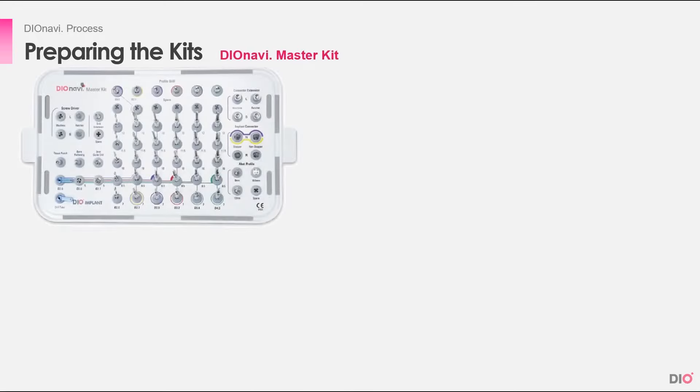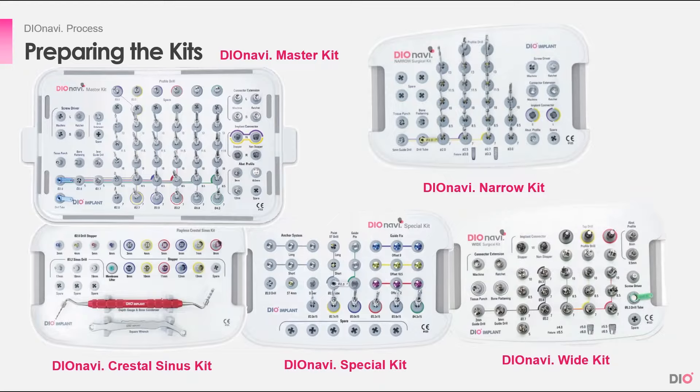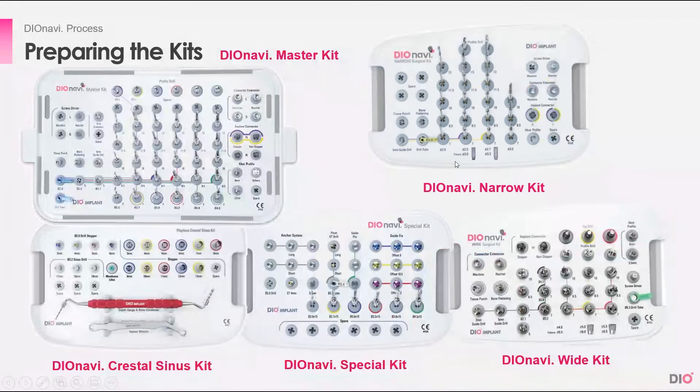After that, you must prepare the kits. There are several DioNavi kits: the DioNavi Master Kit, Narrow Kit, Sinus Kit, Special Kit, and Wide Kit. These kits are used in different situations. The Narrow Kit is used when placing narrow implants. The Crystal Sinus Kit is used when placing implants in a sinus location. The DioNavi Special Kit is used when placing full arch implants with guide pins and fixed pins to hold the guide. The Wide Kit is used to place wide implants. But the basic kit you'll be using is the DioNavi Master Kit.